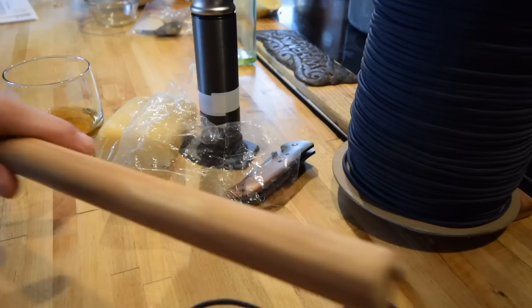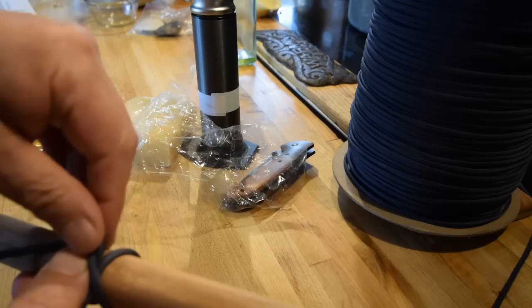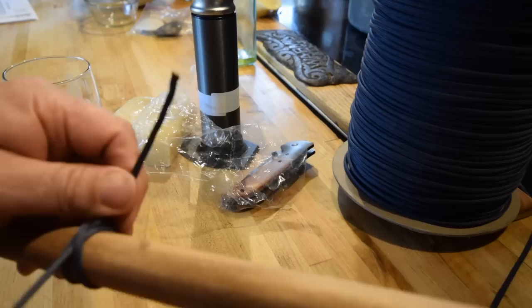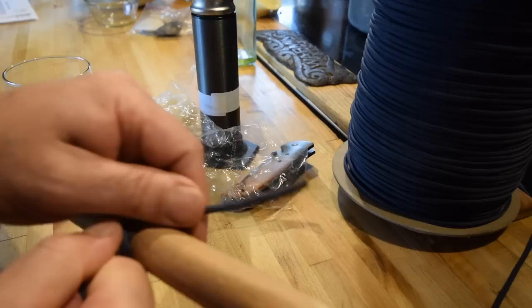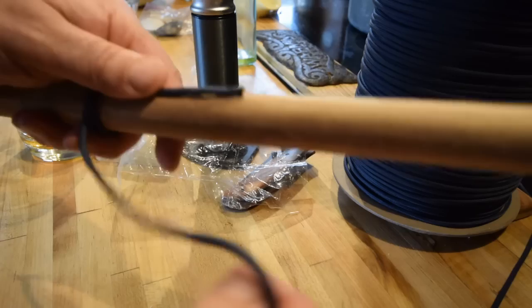So how do we start out? Take your dowel — your walking stick, if you will. We're going to make just a very simple clove hitch to begin. Leave enough of a tag end out there to make sure you can get several wraps on it to bind it in nicely. Pull that clove hitch plenty tight. That's probably the most complex knot here other than the handle. If you want to, you can glue that up — I just tend to hold it with my thumb.